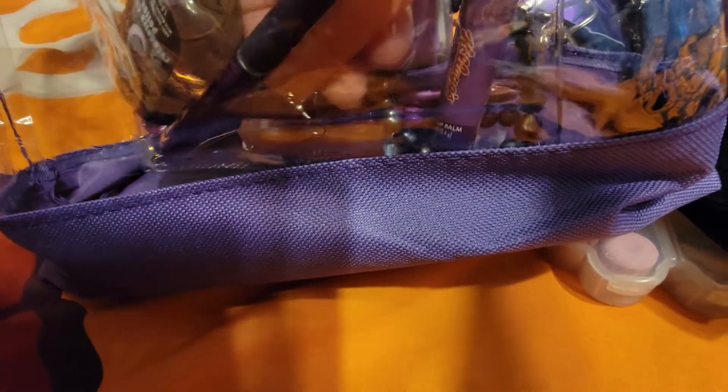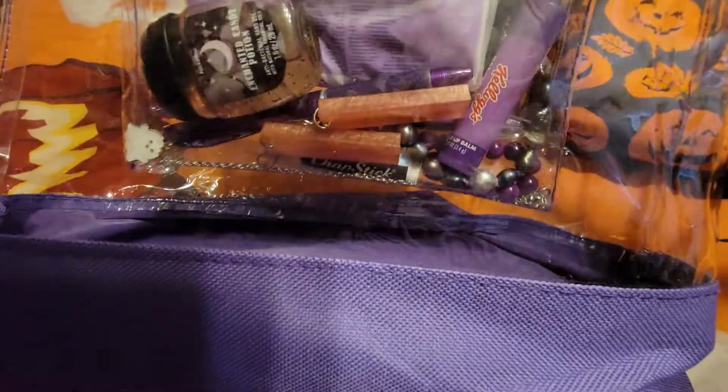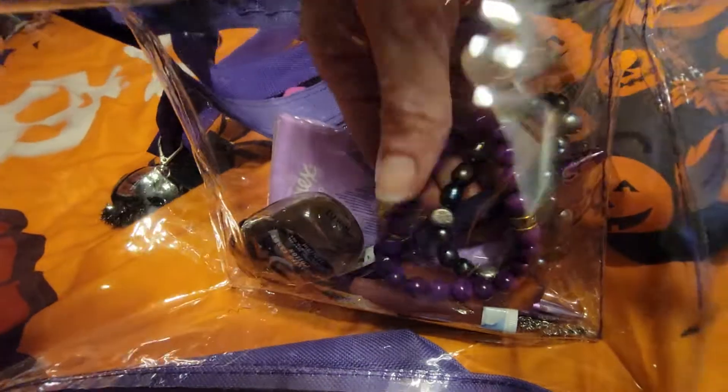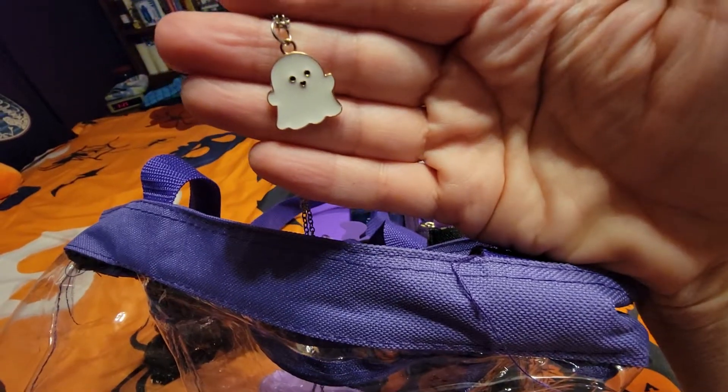In this pocket back here I have some Kleenex so I can get to those easily, an Enchanted Candy Potion pocket back, and some pens. There are just some earrings that my cousin made that I got tired of wearing the other day, so I took them off. There's some lip balm and a couple of bracelets. All of this kind of looks pretty in a clear bag. And the last thing over here is this cute little necklace that I got from Amazon.